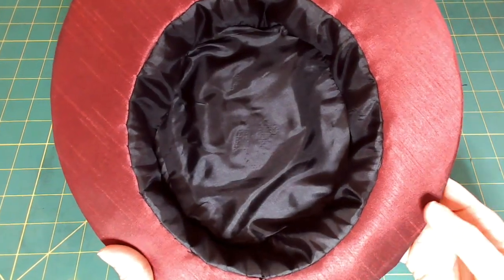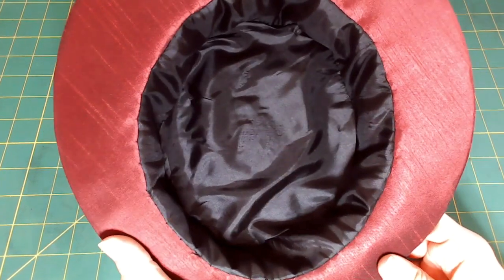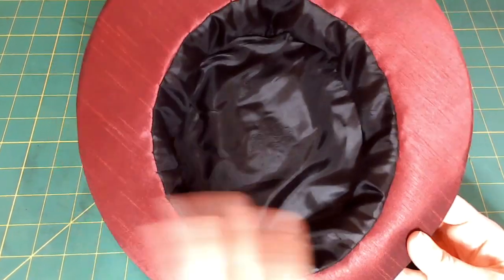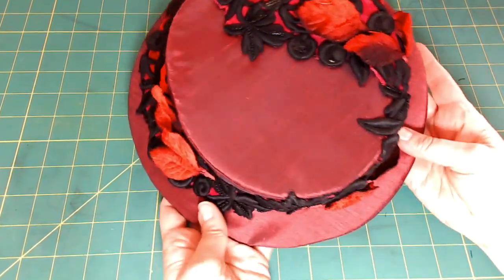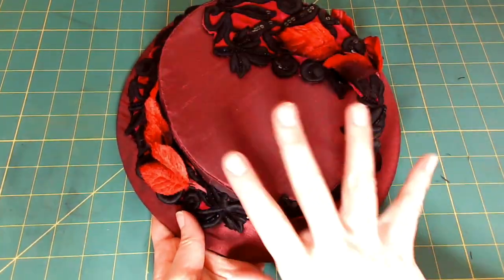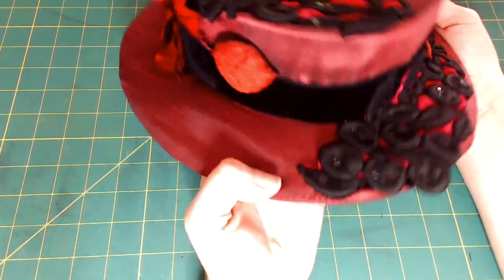The only thing this hat needs now is some sort of a horsehair loop to attach it to the head or hairstyle, and I did mention I wanted to add feathers going across the top. Other than that, I think this hat is done.